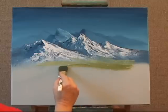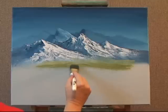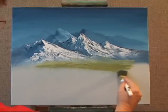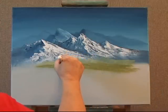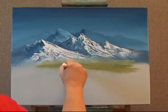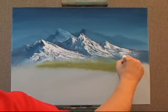Maybe I'll turn my brush this way. Coming down — I am overlapping my last row as I go. Because I'm doing rows, it adds a lot of levels to my foothills.